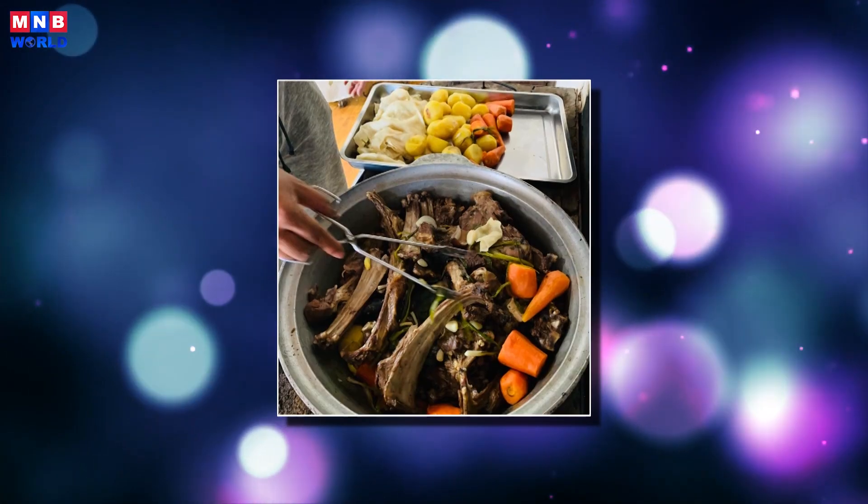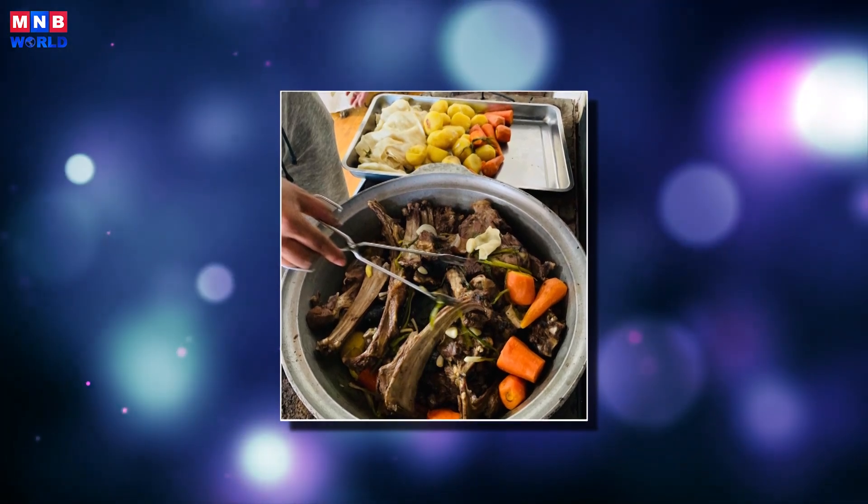Metal milk jugs are a popular choice, but any container durable enough to hold hot rocks will do.